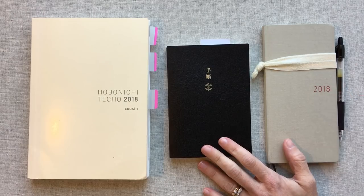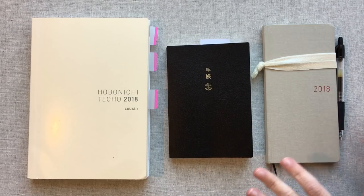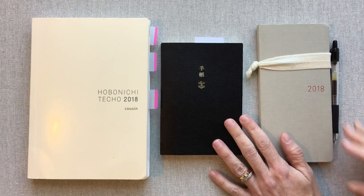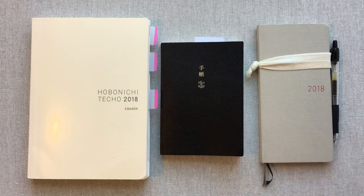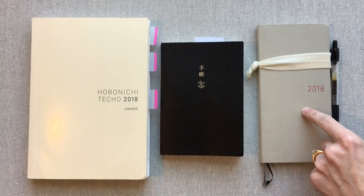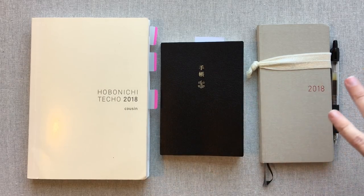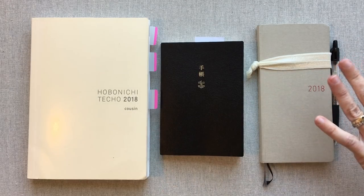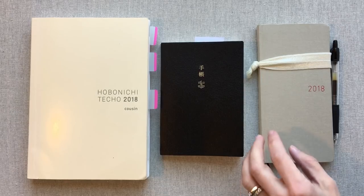I am new to Hobonichi, maybe four to six months ago. I am not a Hobonichi expert — I'm going to be the first one to tell you that. I'm going to show you how I've used these planners. I have watched some great ladies and will link them below. By the end of the video I'll link the full review for each planner, because this is an overview, not a full walkthrough.